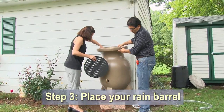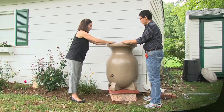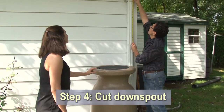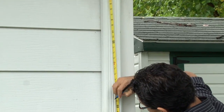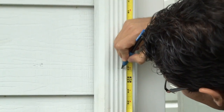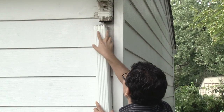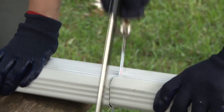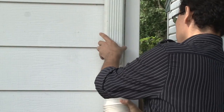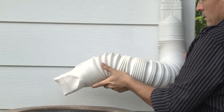3. Place your rain barrel in its new location. 4. If your barrel is a top-filling barrel, measure the length of the downspout needed to flow into the top of the barrel. The bottom of the downspout should clear the barrel itself. Cut the downspout. You may need to attach a piece of flexible downspout to help direct the path of water into the top of the barrel.